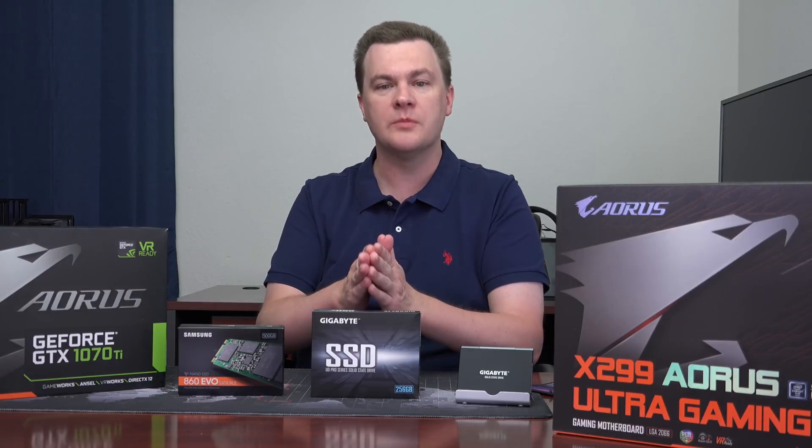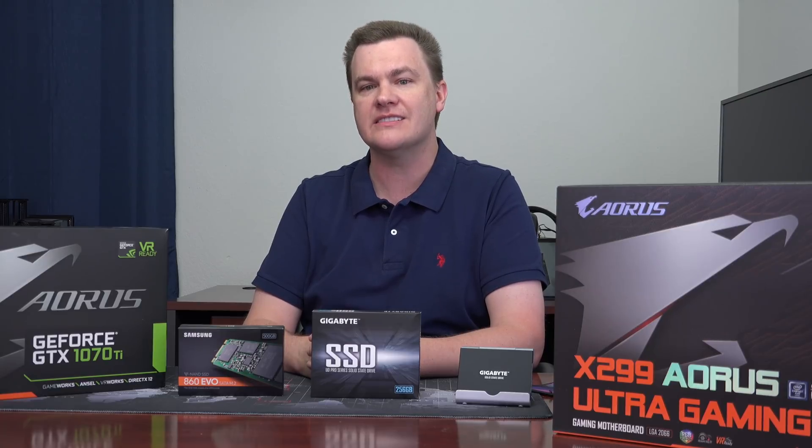Now in this video, I'm going to talk to you about its price, about its performance — specifically, how does it relate to the flagship of the SATA world, the Samsung 860 Evo.